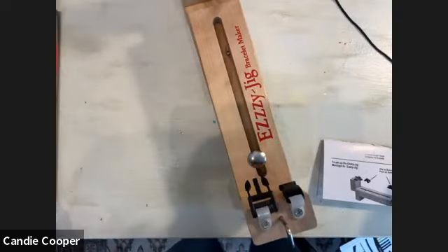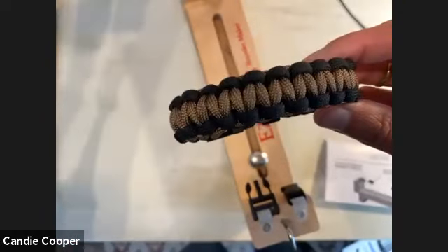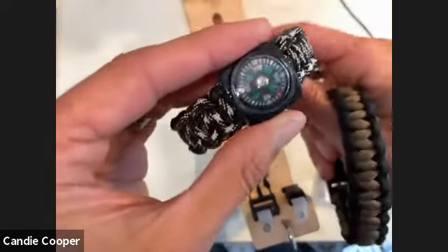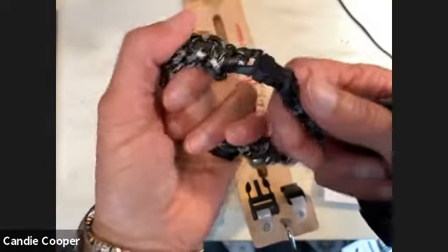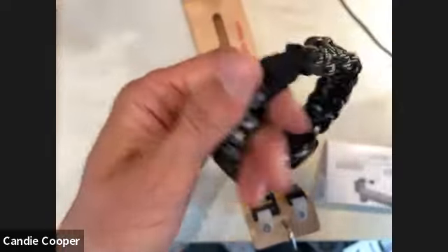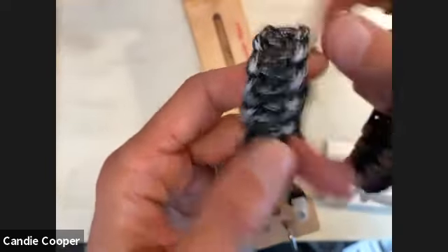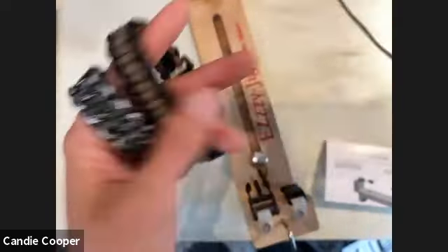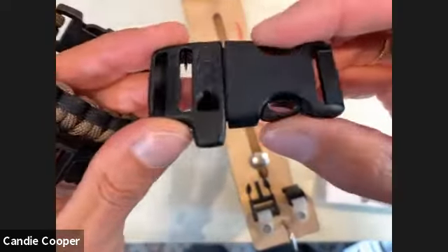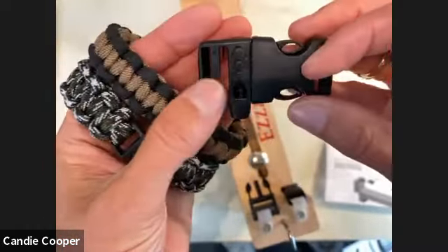Here's a standard bracelet, and then a souped-up version with a compass. They sell these attachment pieces as survival bracelet components. I have a friend from the military who hid a tiny razor blade in one — it's true survival. Michael's also sells clasps with whistles built in, so this is all part of the survival bracelet concept.